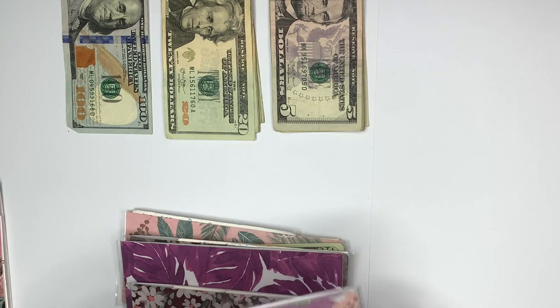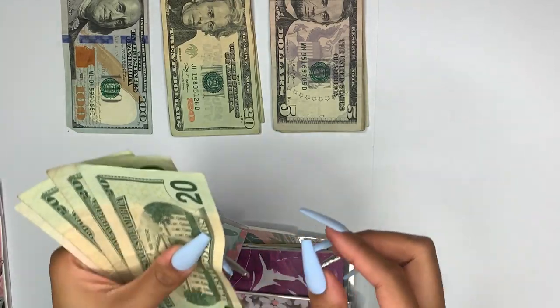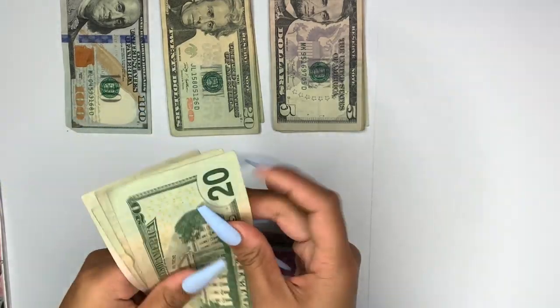Car maintenance is getting $20. There is $45 right now, so now we have $65 — $20, $40, $65 — correct.